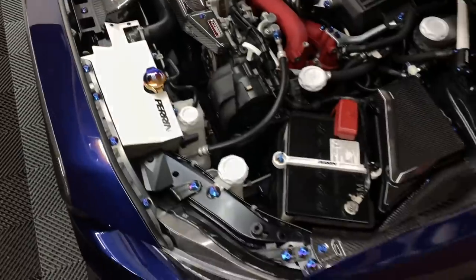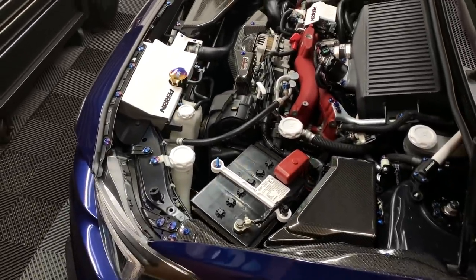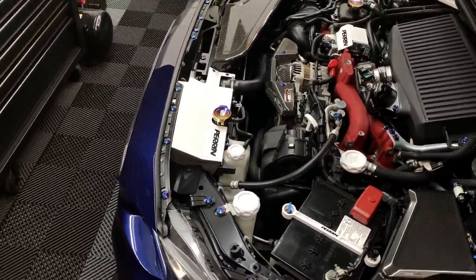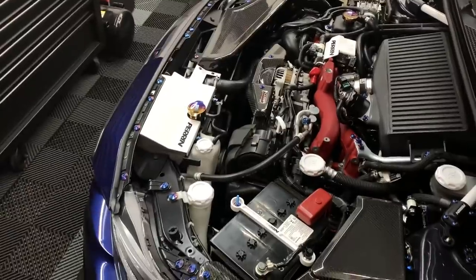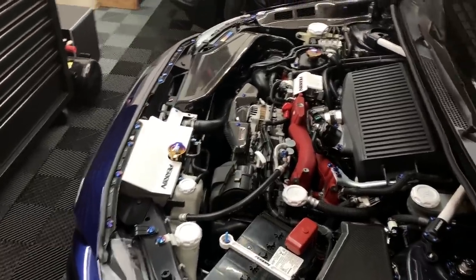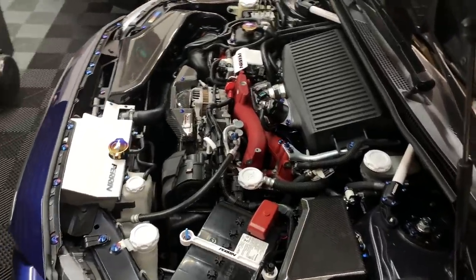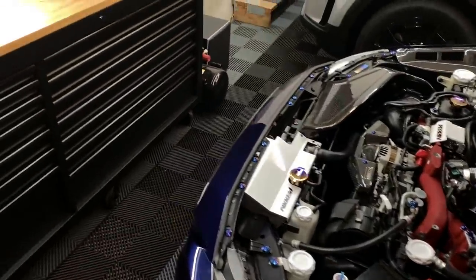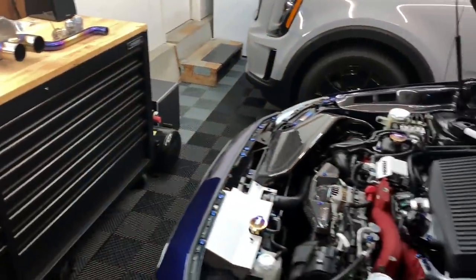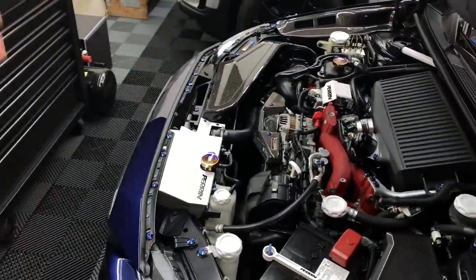Why not just have them install a brand new Koyo aluminum radiator? That is something I always wanted to do just for reliability reasons, and it's something that benefits you if you track the car. Obviously I don't track it, but it's one of those things I want to do to make sure I'm doing everything possible to keep this car as reliable as possible. So they're going to be installing that. Again, doing a radiator is very, very simple — something I personally can handle — but since I'm going to be up there, they'll just knock it out for me.